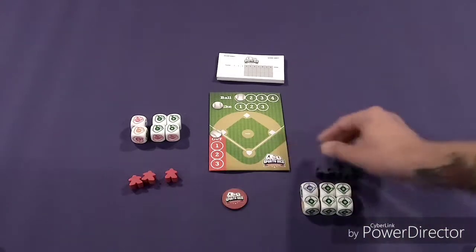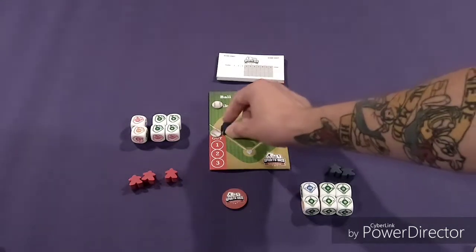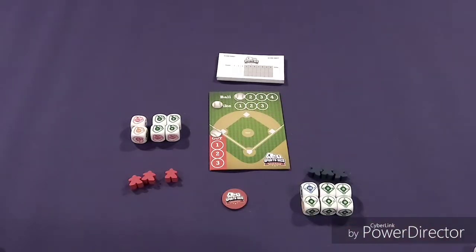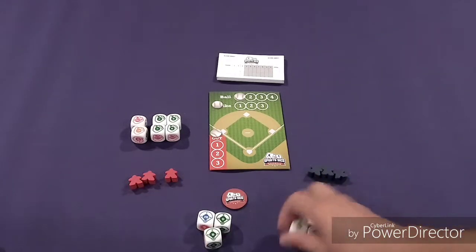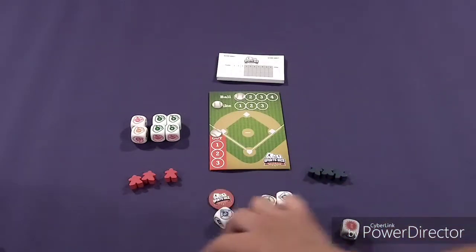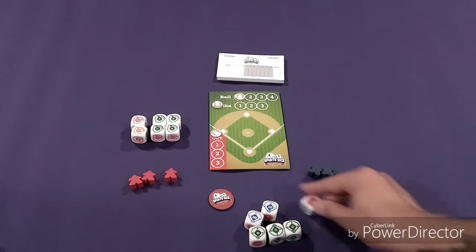You follow normal baseball rules, using the meeples to move them around the bases to keep track. You play just like a normal inning to three outs, then switch sides, swapping the dice at that point. There is also a four-player variant — in that case you become teams, one player takes three dice and the other takes three, you roll together and talk about what you want to do as a team, although this is predominantly a two-player game.